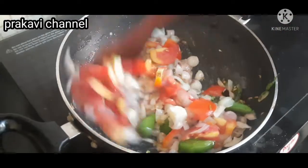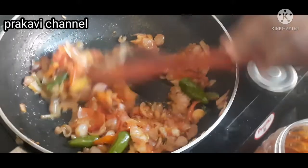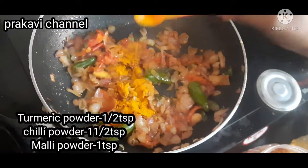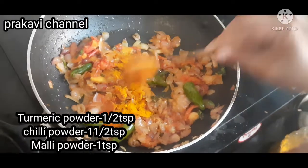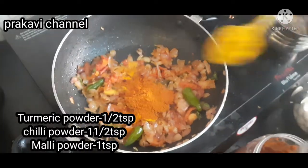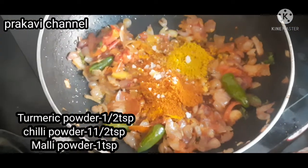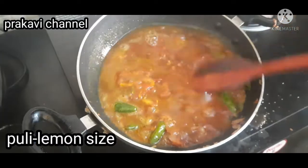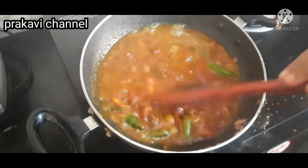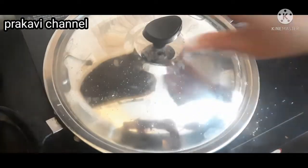Add the dough to the dough. Add 1 spoon of salt, 1 spoon of salt, and 1 spoon of salt. We will put in a small lemon-sized powder and mix it. Now we'll mix it up.